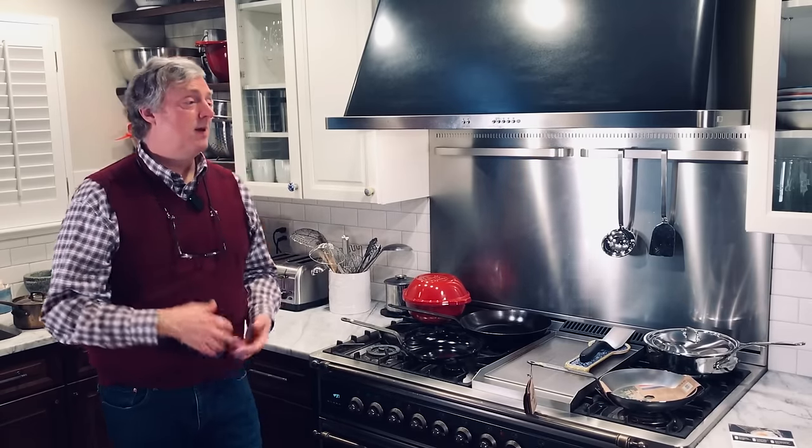Between too high and too low there is a sweet spot where most food won't stick, and you find that sweet spot through practice. To speed up learning your pan, try the dozen egg challenge: buy a dozen eggs and cook them one after the other, moving your pan to different burners and trying different temperature settings. Around egg number seven the light bulb will go off and you'll get your pan dialed in. Cook more and season less.